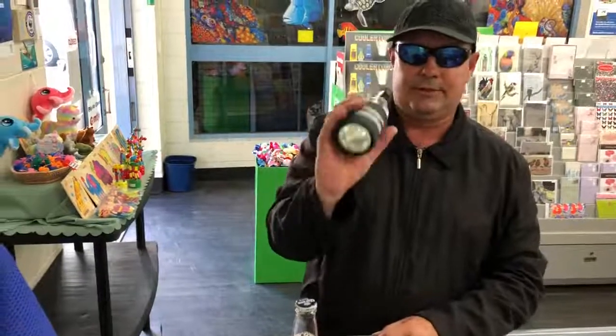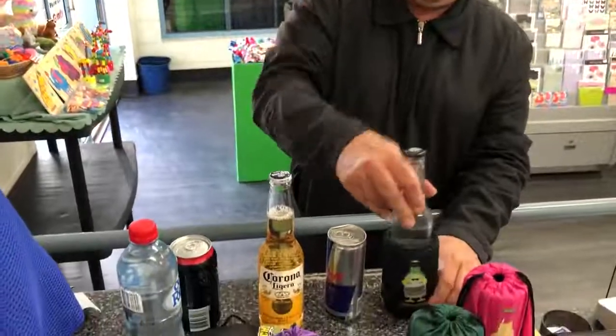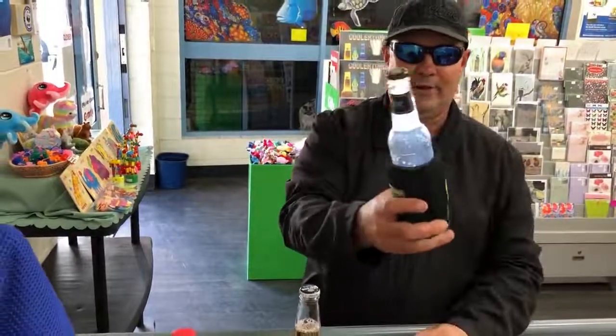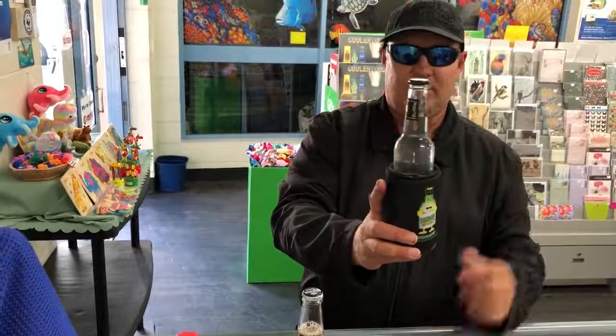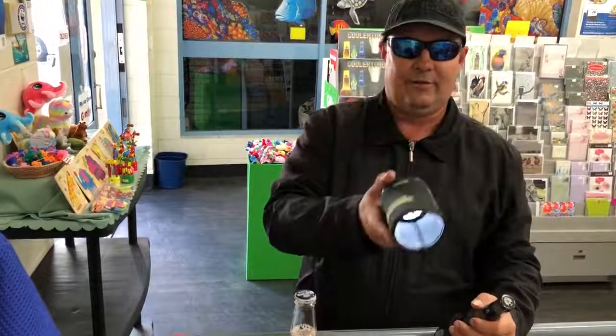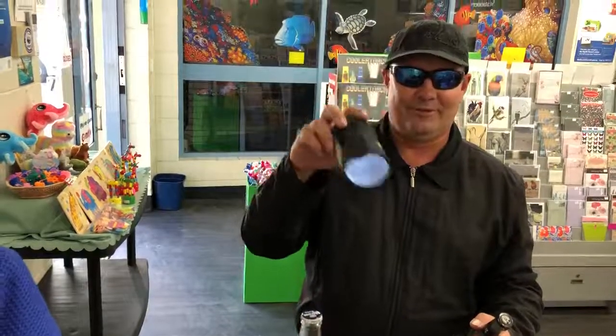There's your stubby holder for the daytime, but you can also put it back into your main Cooler Torch, activate the button, and it will light up those drinks as well, changing the colors. And then of course when you need another drink or even in an emergency, there's your spotlight torch. So thank you — come down and get them from your local post office. Cheers!